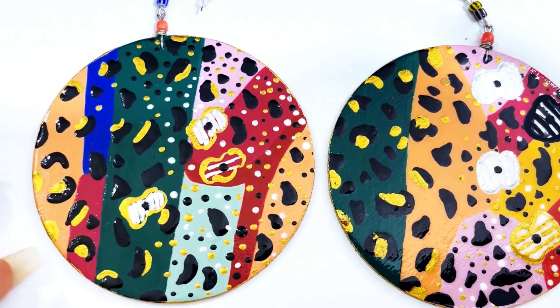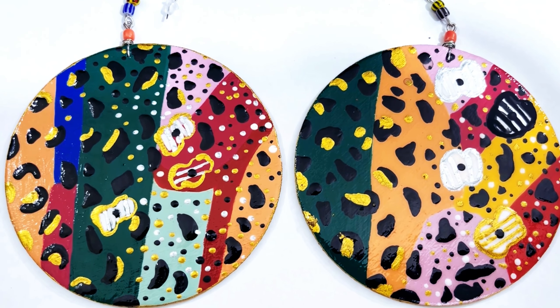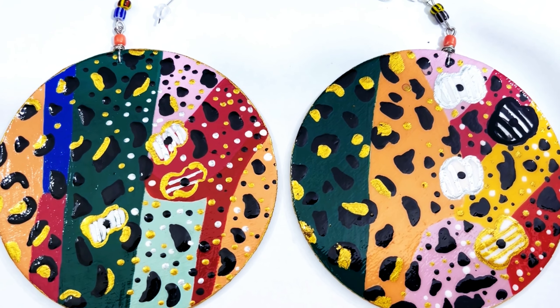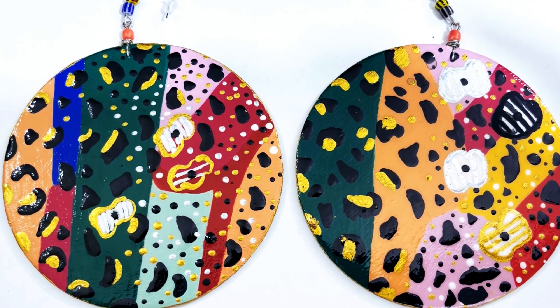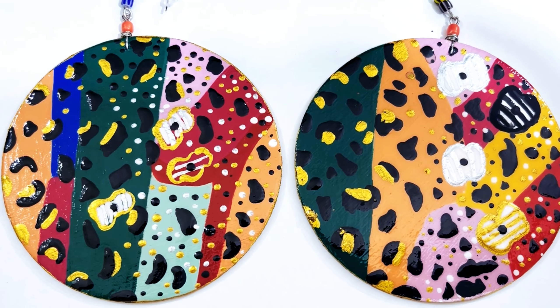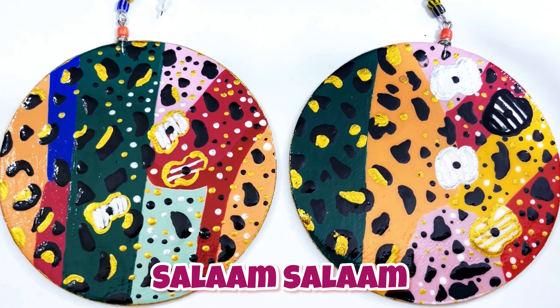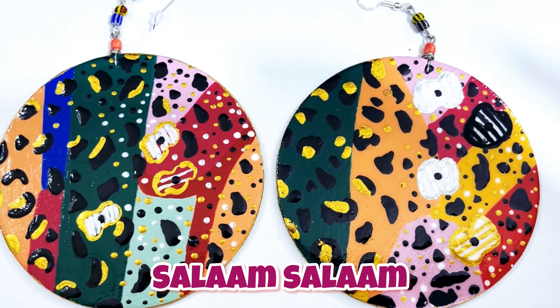I'll see y'all in the next video. Don't forget to pick up litter in your community. Respect those that respect you. Leave a beautiful comment. Adopt a pet from your local rescue or shelter. If you're not subscribed, subscribe. Thumbs up this video. And I will see y'all in my next DIY. Salaam salaam.